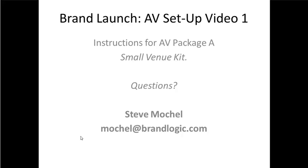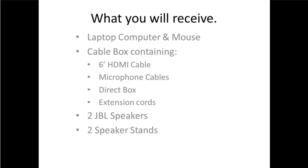This is for the smaller package. If you have one of the larger packages, there is another video for you and we'll send you a link to that. But this is a fairly simple setup. Let's talk about what you probably got.